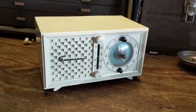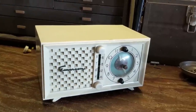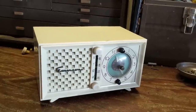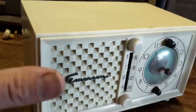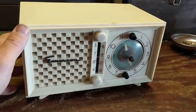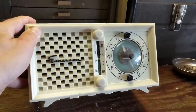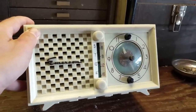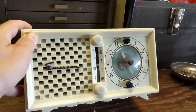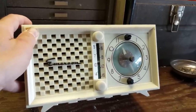Hello everybody, welcome to a sort of uncommon special edition of Radiorama, where normally I show you how to restore radios primarily and other electronics that run on tubes. I've had a few people comment, perhaps I could slow down a little bit and show you the basics of how to restore these guys. So if you're an old timer and you've done five billion radios, this is going to be a little bit boring because I'm going to go into detail about the ins and outs and basics of recapping and fixing a radio.